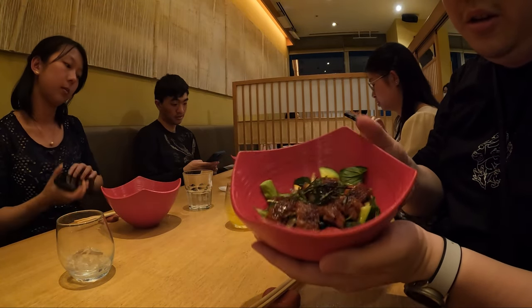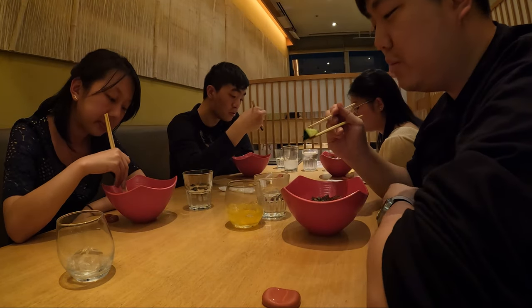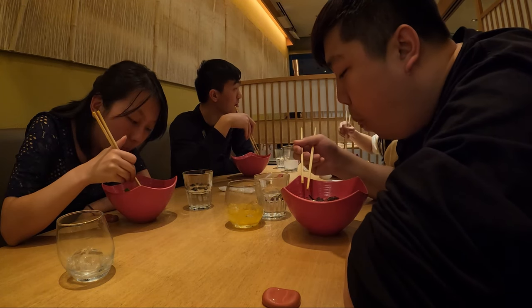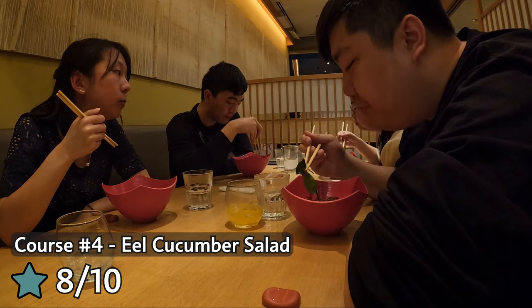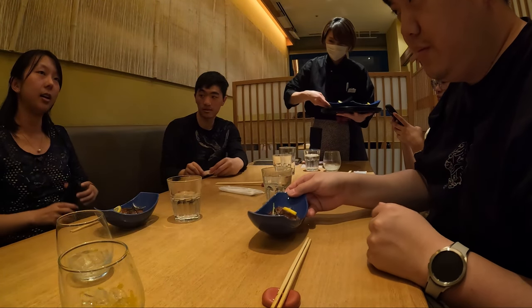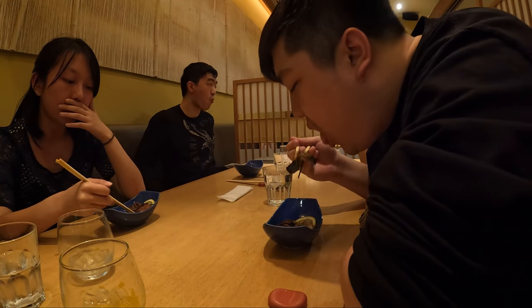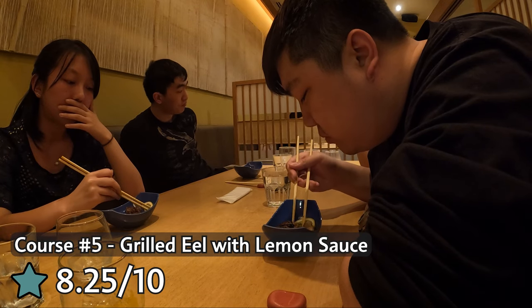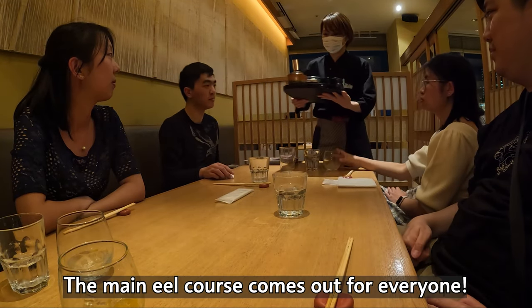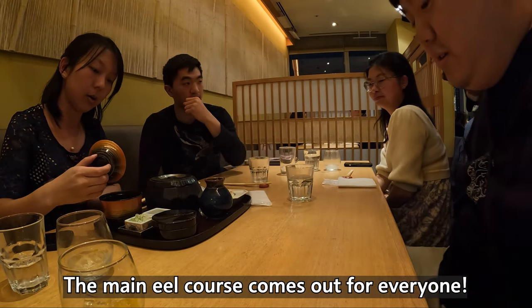Refreshing salad with eel — all eel today! I'm making a mess, the salad is just flinging out of there. More eel!